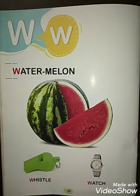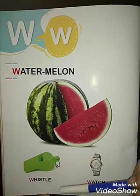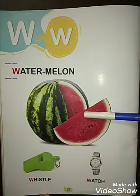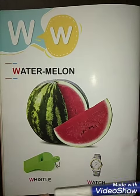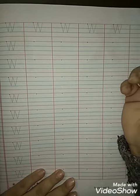Hello students, how are you all? I hope you all are fit and fine. Today I will teach you a new alphabet. Which alphabet is this? W! W for watermelon, W for whistle, W for watch. Now I will show you how to write alphabet W. Okay, let's start.